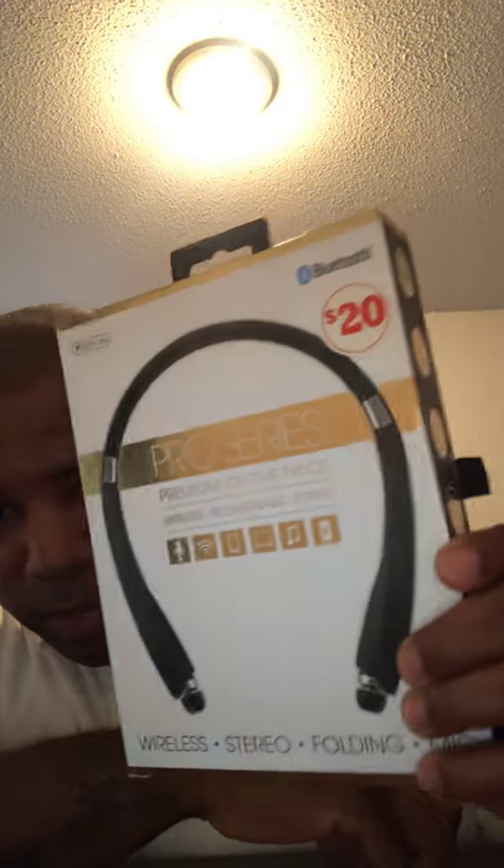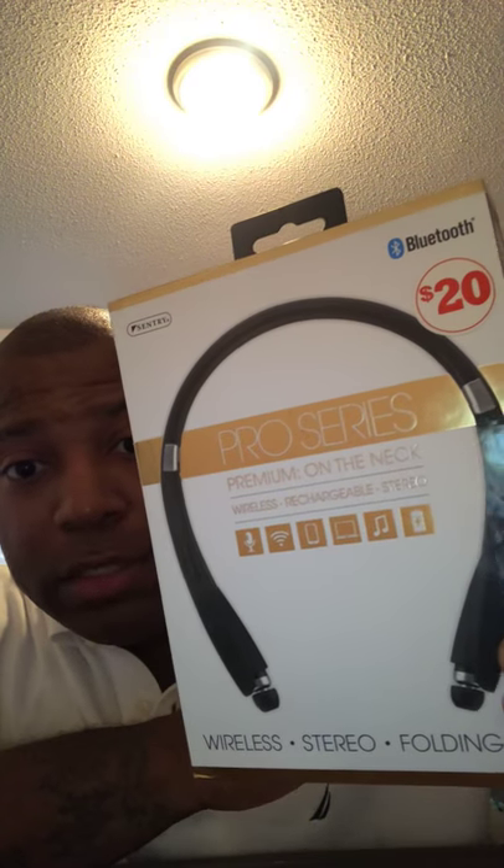What's up everybody, Timothy Apollo here bringing you my field-tested review of the Century Pro Series Premium on-the-neck wireless headset — not some low-grade knockoff version of a wireless Bluetooth. To be honest with you, this Bluetooth is god-awful. It's twenty dollars, so you know that tells you one thing about it, but that's your hard-earned twenty dollars.